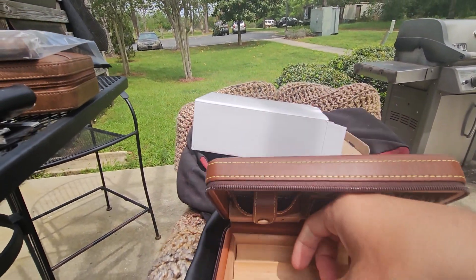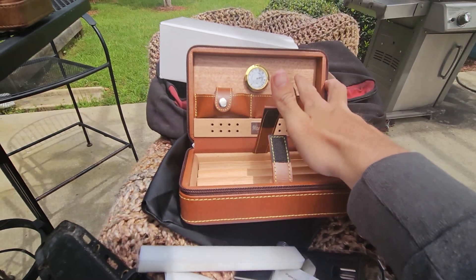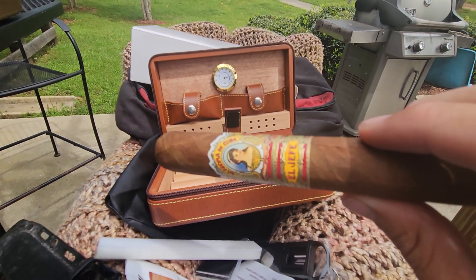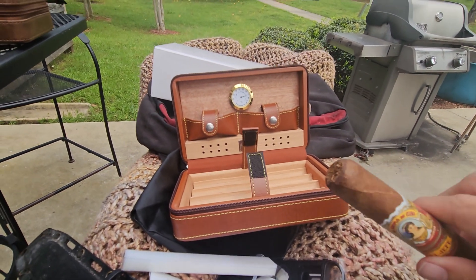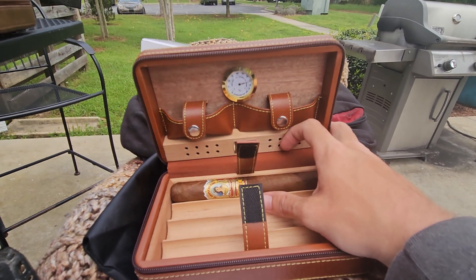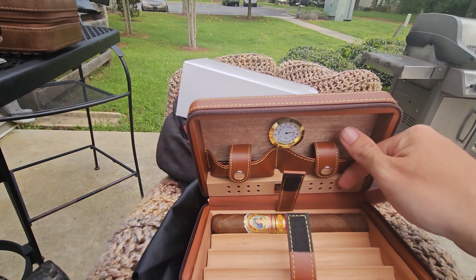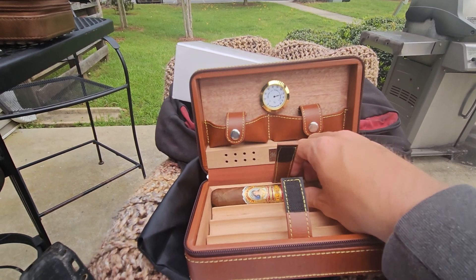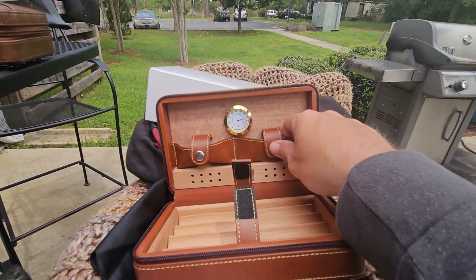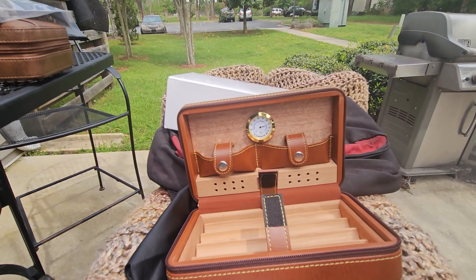Let's check the cigar capacity. The tray itself does not come out, so you cannot remove it to add extra storage. I have a La Roma de Cuba El Jefe, which is 7 by 56. The description on the site says the slots are 1 inch in diameter — the cigar fits just fine. There's actually a slight bit of wiggle room, so you could easily fit a 64 ring gauge. That said, I wouldn't recommend it, because with your cutter and lighter stored up top, once you close this, you don't want to damage your cigars.